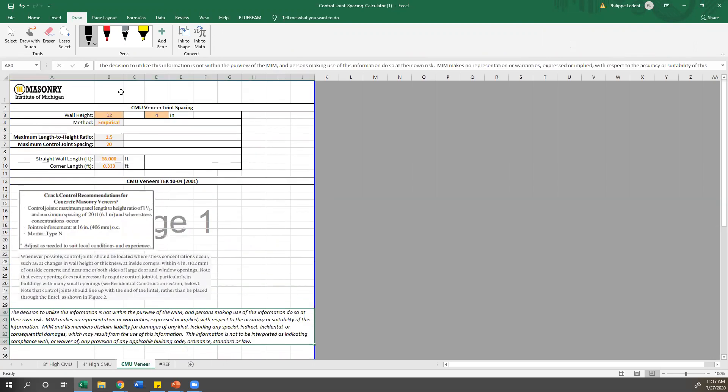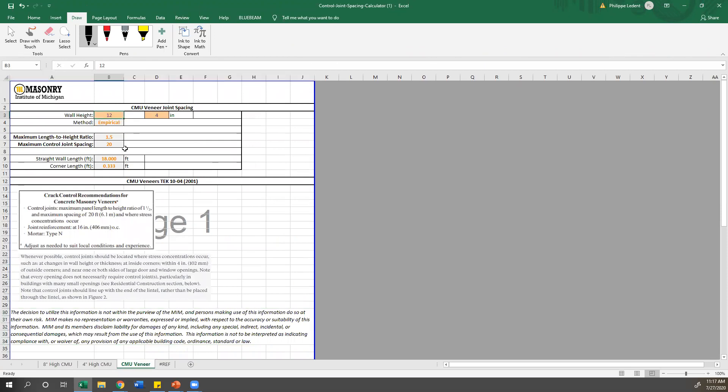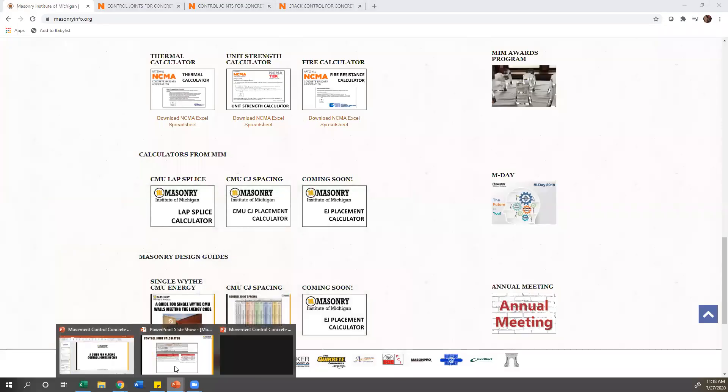For CMU veneers, it's very similar — you just input the wall height and it calculates the straight wall length and corner offset. As noted in the tech note, the corner offset is typically going to be within 4 inches of an outside corner, so this will generally just be about 4 inches. This tool is available on our website.